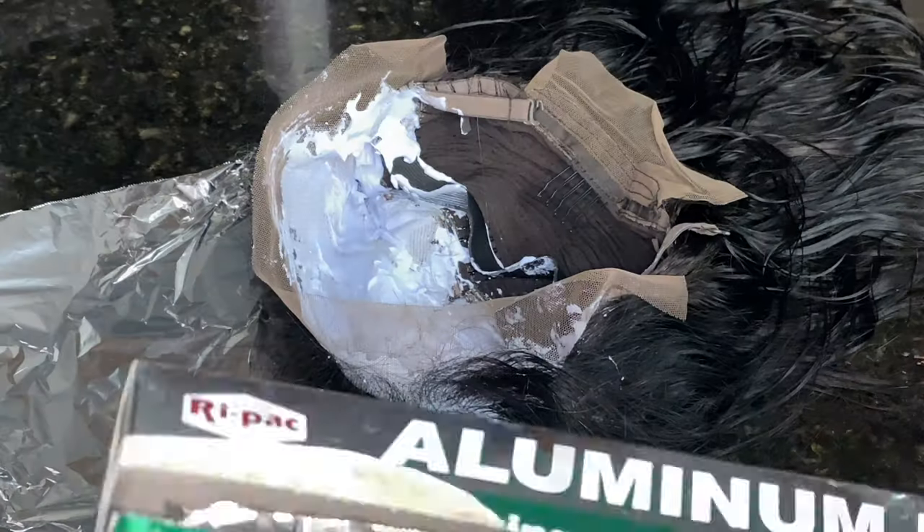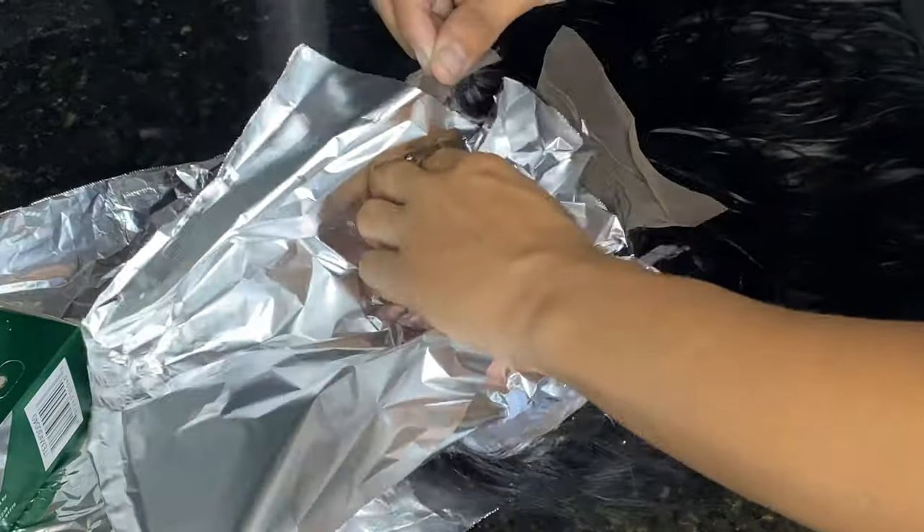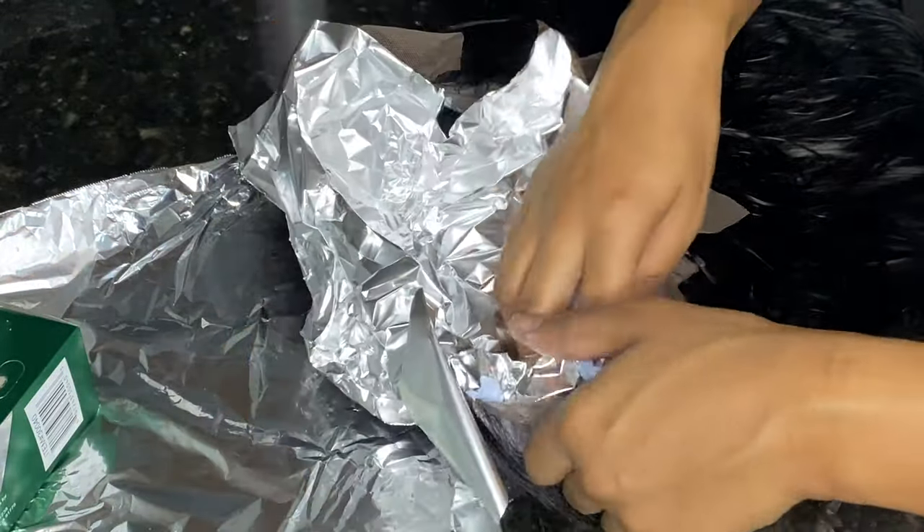You want to make sure you have some aluminum foil to set over your wig once you're done bleaching the knots, and just let it sit for about 20 minutes or so to make sure everything is bleached.